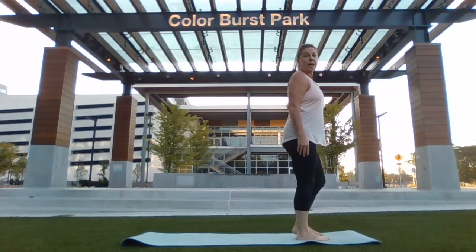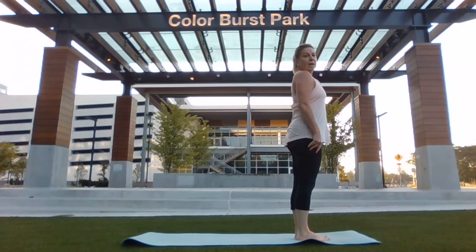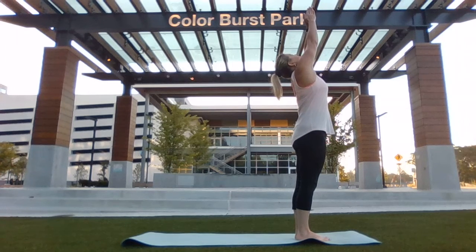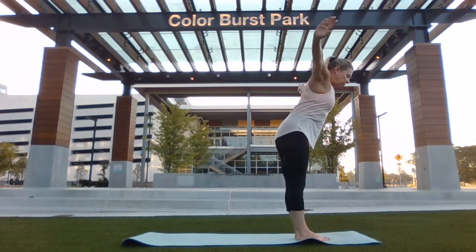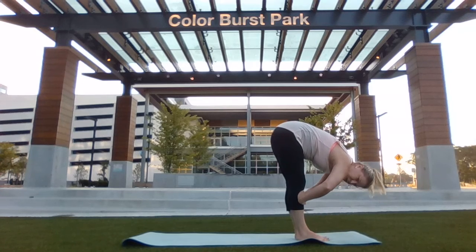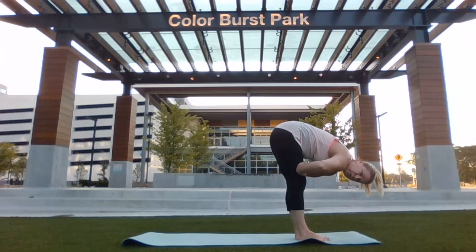At the top of your mat, you can face me if you prefer. Inhale, fan your arms up overhead, palms to touch. Exhale, forward fold, hinging at the hips, hands down toward the mat. You can also put them on your shins or your thighs.